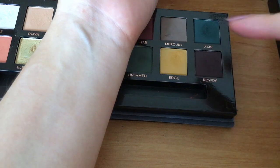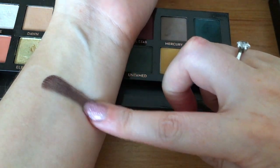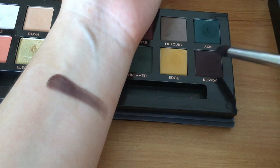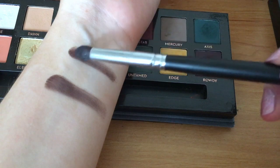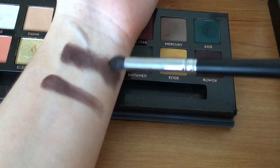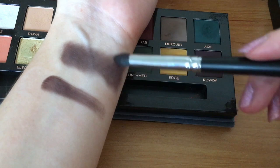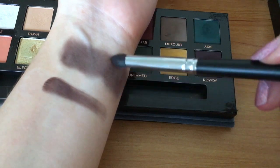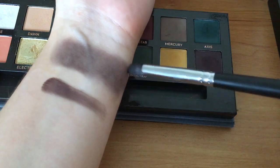Going in with Rowdy with a finger swatch — it's quite powdery, but not too powdery. That's quite a good colour payoff. Going in with the brush, I've just done three little dabs and then blending that out. I haven't put any primer on my arms, which I would normally do for my eyes, but I wanted to give you a comparison of how far this pigment travels because it's just insane. I'd say that's quite a nice blend on Rowdy.